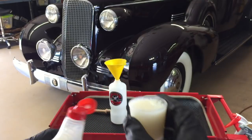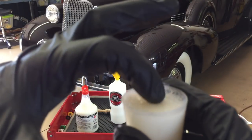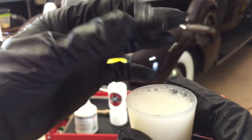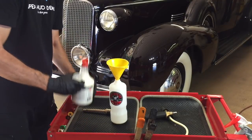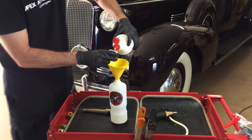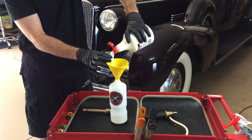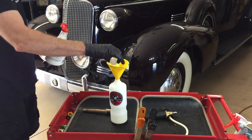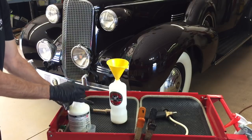It's pH balanced to retain existing waxes and sealants. It's easy on coatings. It rids the surface of abrasive particles — such as this vehicle has on it from storage — and helps prevent wash-induced scratches, scuffs, and swirls. It claims to have a dual layer foam system, which is intended to extend the dwell time and enhance cleaning action.